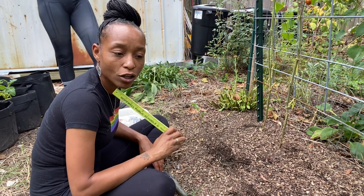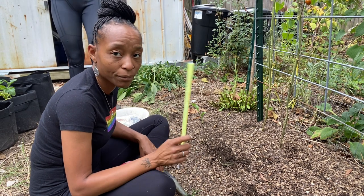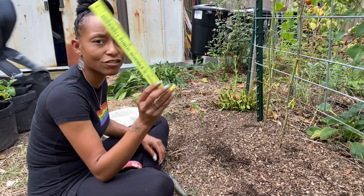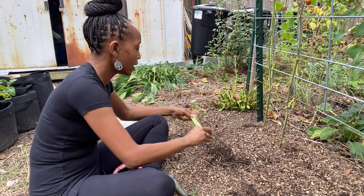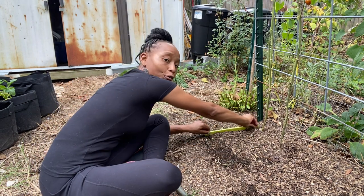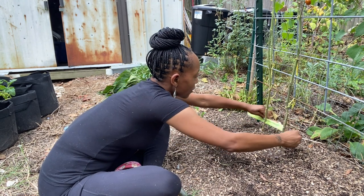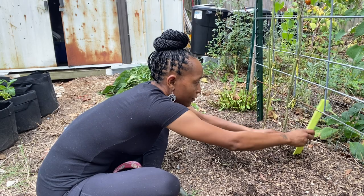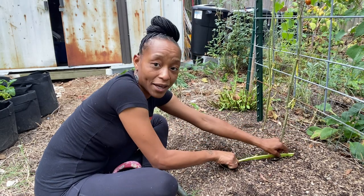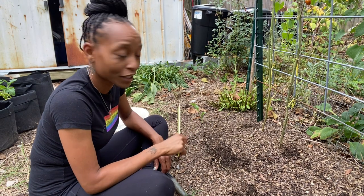If I wanted smaller kale leaves I could probably do two per square foot, but I'm not going to do that. The way I mark out my square feet is I just get a ruler, put my indentation, then move the ruler along each direction. That's how I mark out my square feet and it's been working so far.